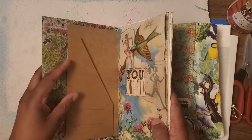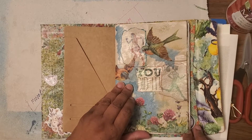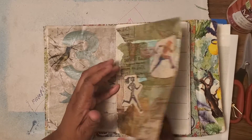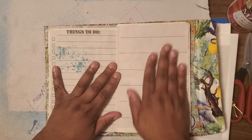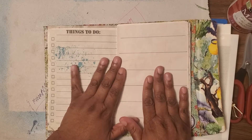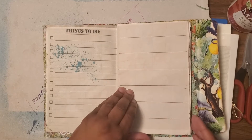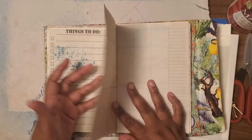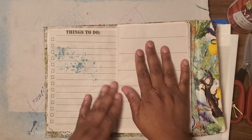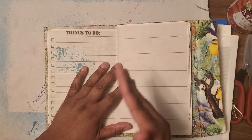Loving it, it's coming out so well. Now I want to add papers on the inside. If you remember in the prior video I showed you I had different papers that she can do her weekly. This part is the monthly calendar, things to do. And then this will be all the papers inside - she can make up her weekly.